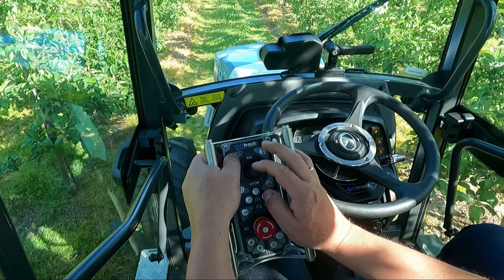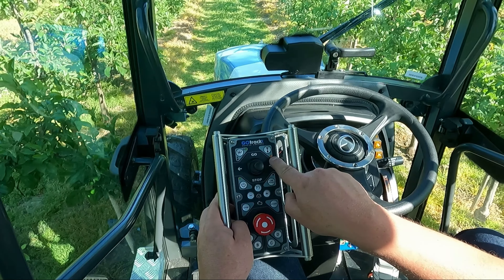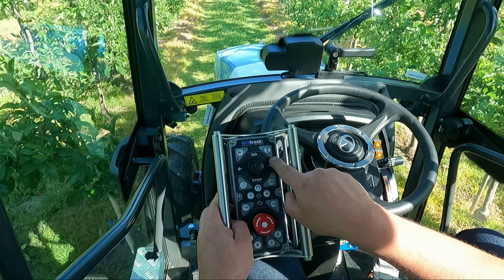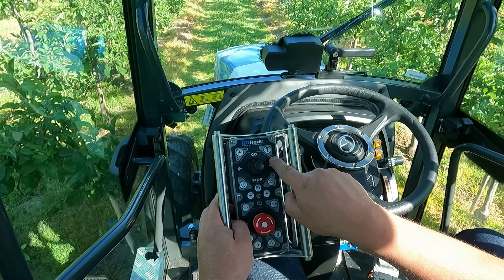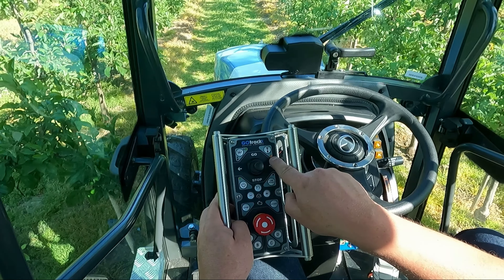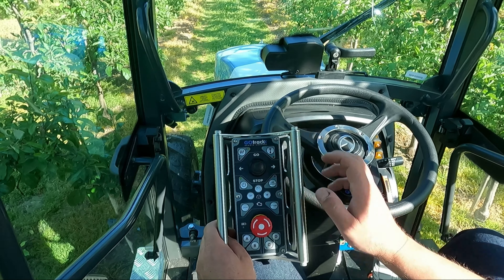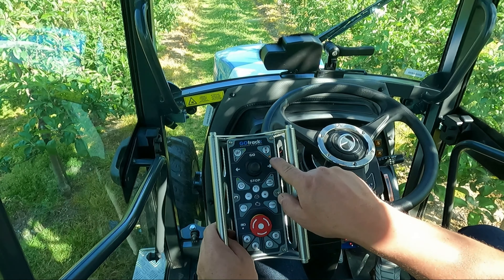The system will memorize the last speed which was set. To drive backwards, press the reverse button once — you can see the red LEDs. Move the joystick up and the tractor will start to drive backward; move the joystick down and the tractor will stop. To change speed in reverse, press and hold the speed button and move the joystick down to slow down. The system memorizes speeds separately for driving forward and backward.